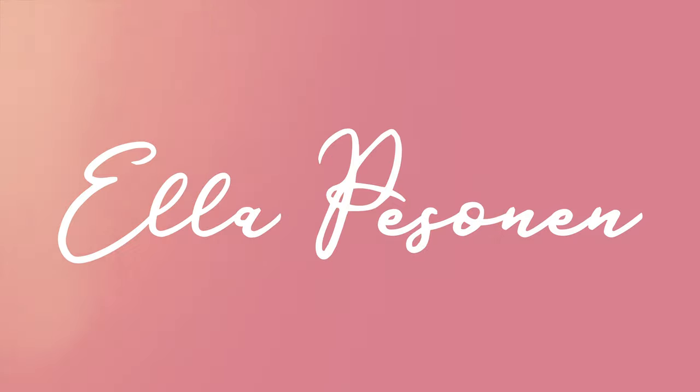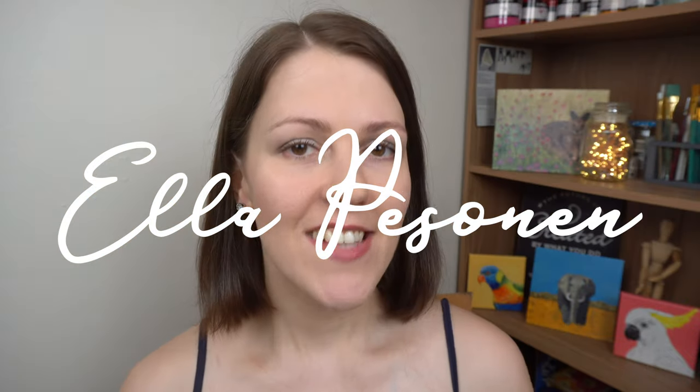Today I'm bringing you 10 eco tips for artists. Welcome back to my channel — if you're new here, hello! My name is Ella.